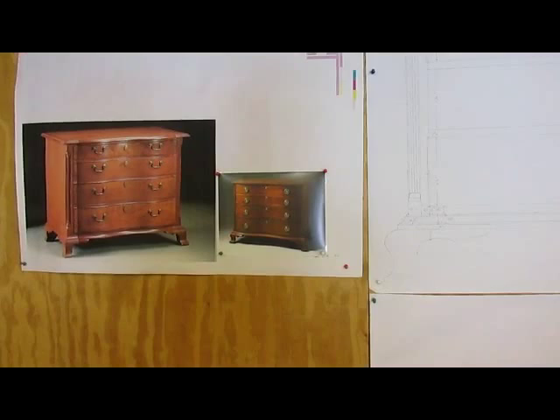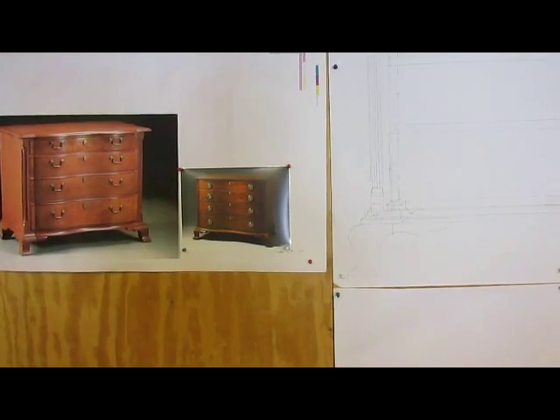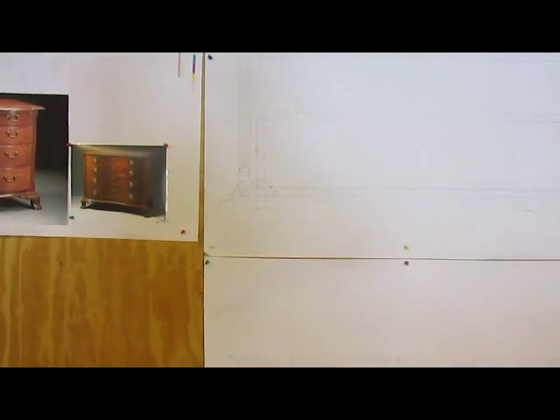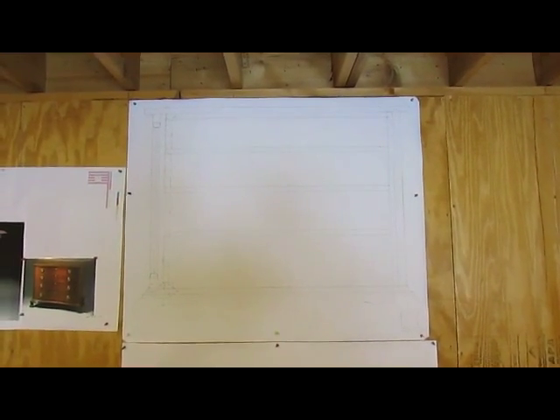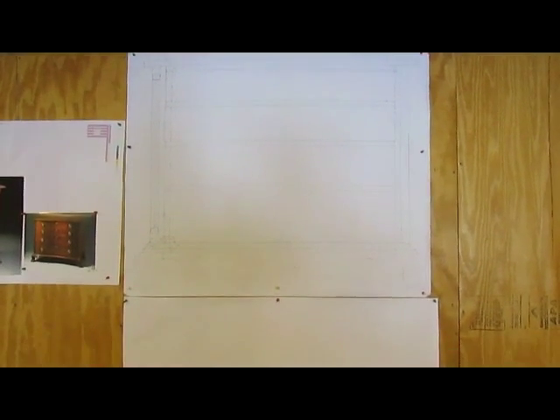And we're going to have quarter columns. You can hardly see there are quarter columns on the right one as well. So I've gone ahead and made full-size drawings of the case that we're going to build, or cabinet that we're going to build.